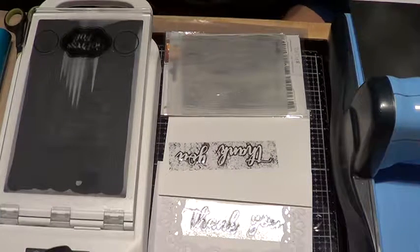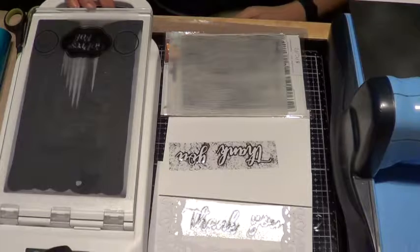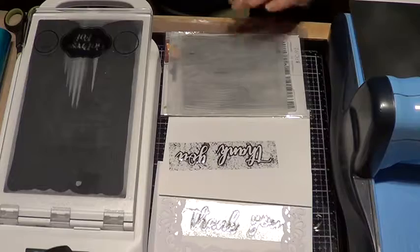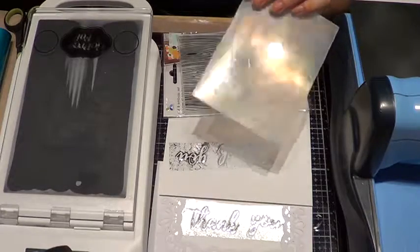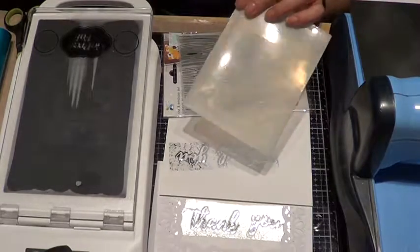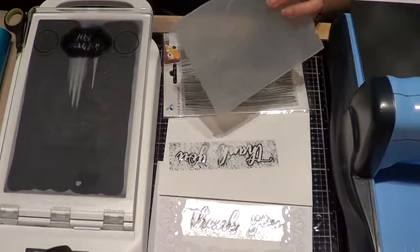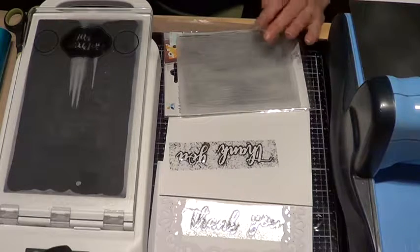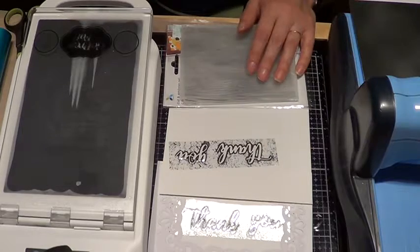Well hello there. I wanted to teach you a new method that I learned just recently about foiling. Apparently you can now use embossing folders to help you emboss or foil the image right onto your paper. So we are going to start with the regular explanation.